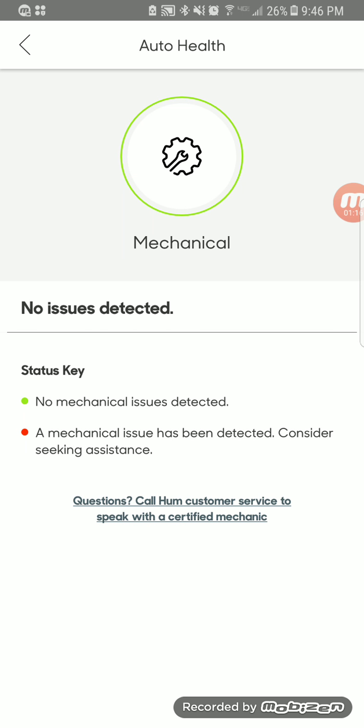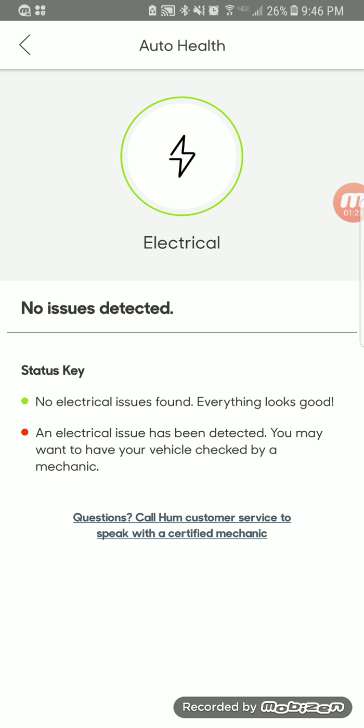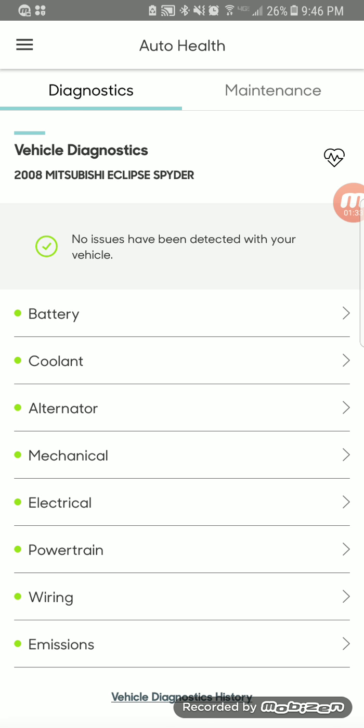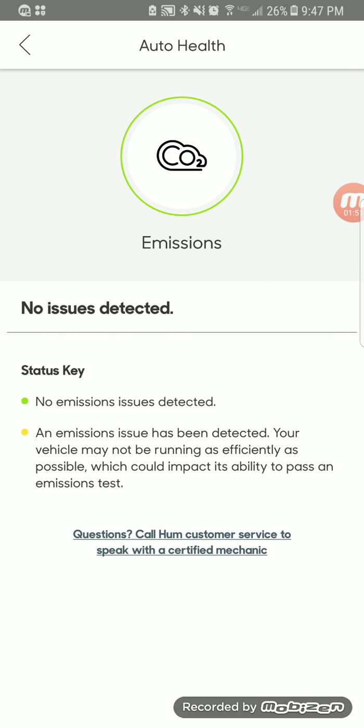It'll tell you about mechanical issues you need to address, and also electrical system problems — you don't want to burn down your car, so it's important that it tests that. It checks the powertrain and any issues detected by the engine. This works by plugging into your onboard diagnostic port in your car. It also checks wiring and emissions — whether there's any improper burning in the engine and whether the oxygen sensors are reading properly.